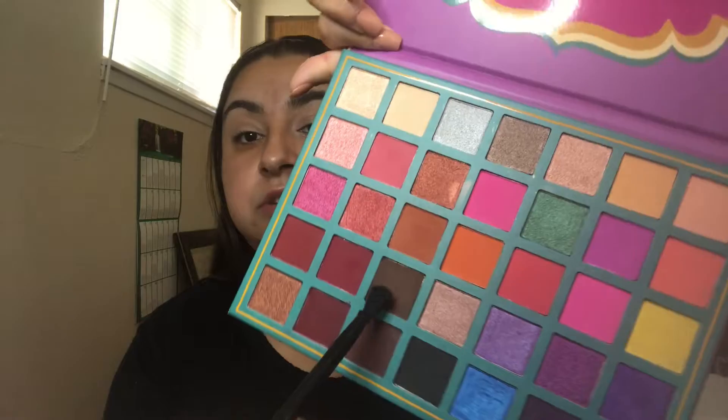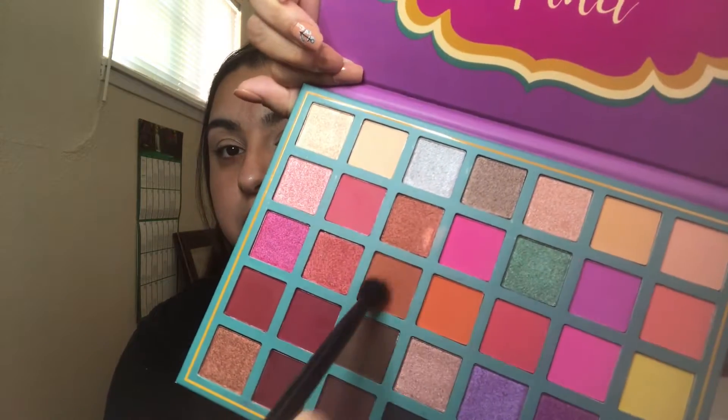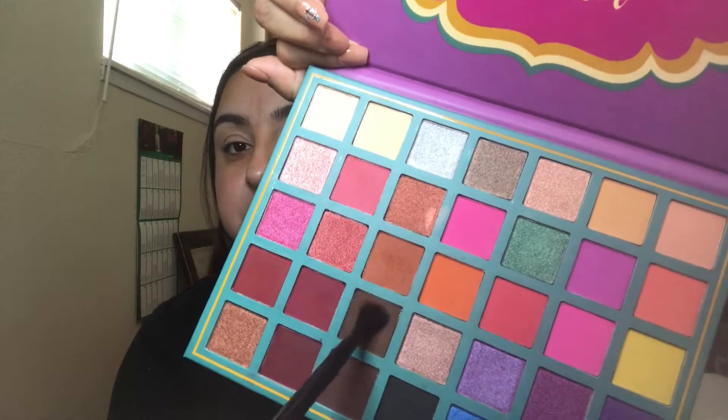So my eyes are prepped and I'm going to take the NYX Professionals blending brush. I'm going to take this shade of orange right here — it's like an orange-brown — and we're going to mix that with the dark tone brown and blend that on our crease line.